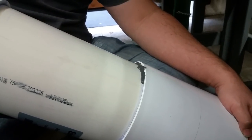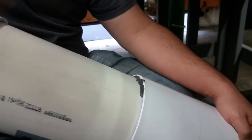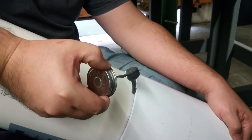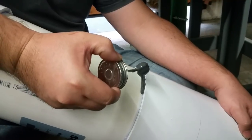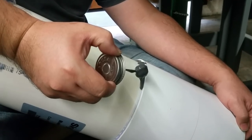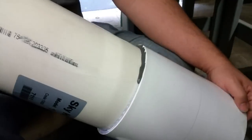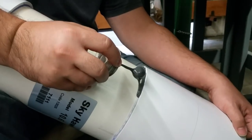I'm trying to do it as neat as possible because I hate seeing PVC glue run all over the place, so I'm going little by little. You can see it's starting to run now.